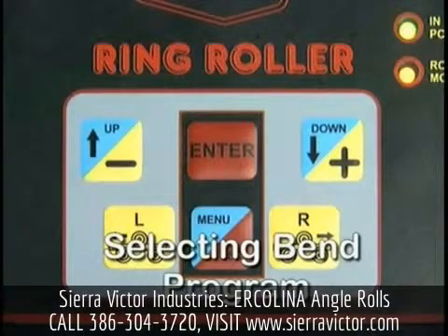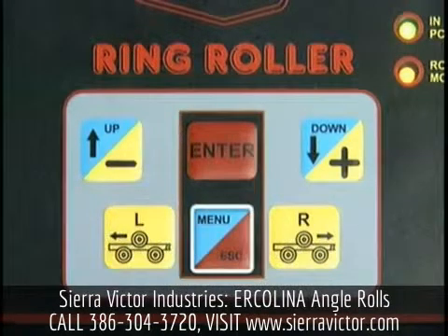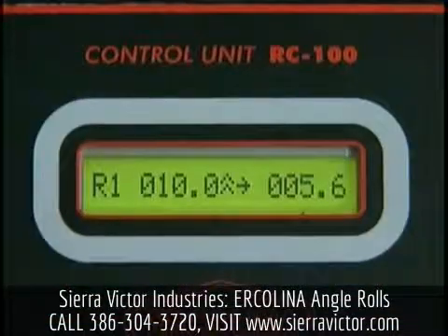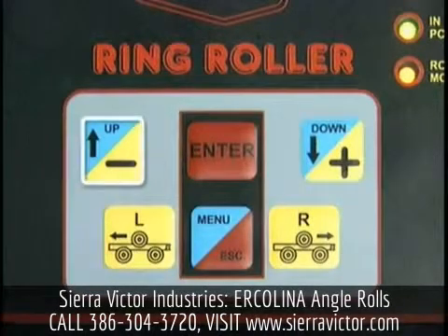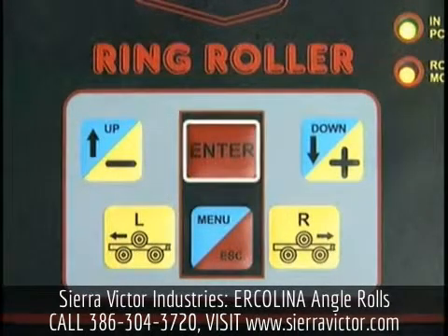To select one of these programs, depress and release the menu key once. A flashing cursor will appear under the program selection field. Select the desired program by using the plus or minus keys. Depress enter when complete.